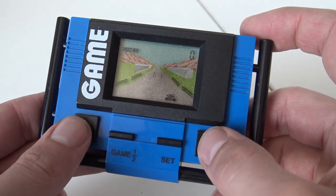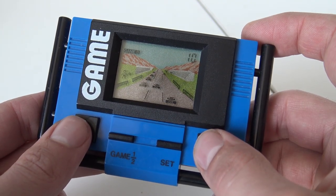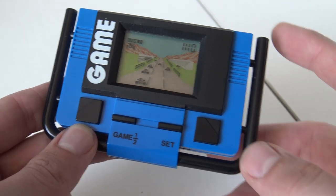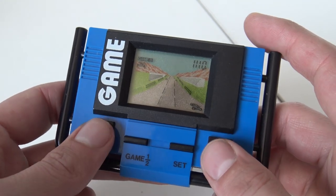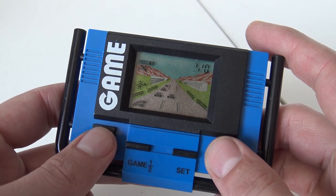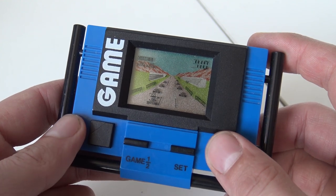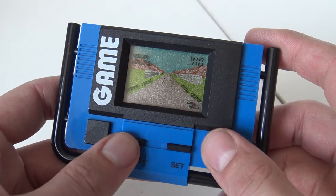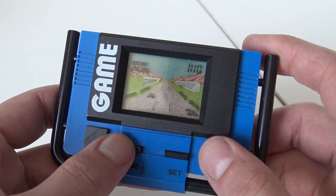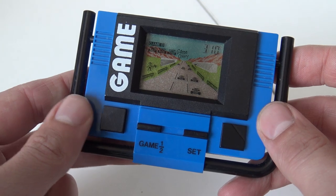To be honest, I really like these racing games. How can I mess it up again? How can I avoid that? Okay, we have another game. This thing is pretty loud, by the way.